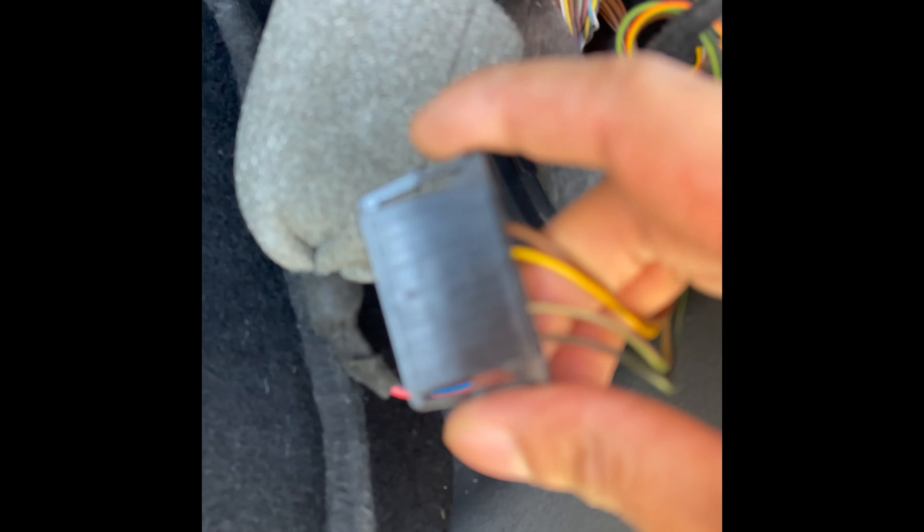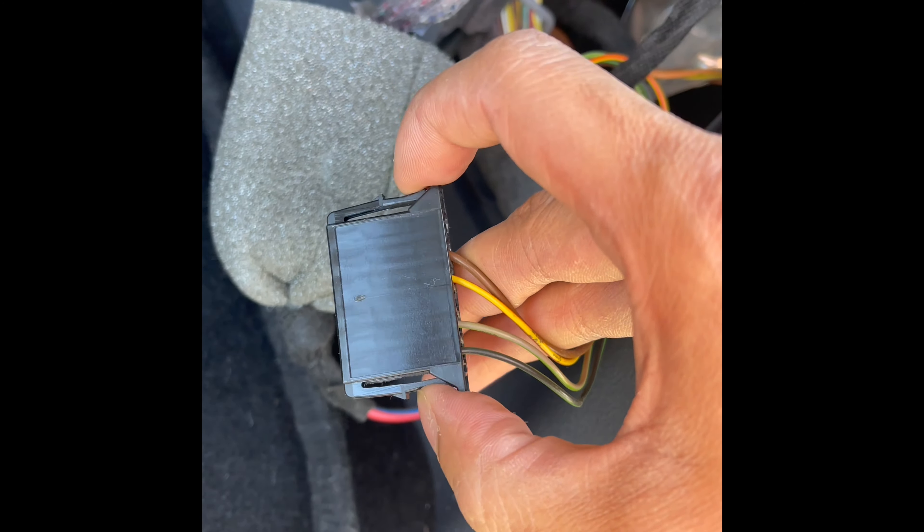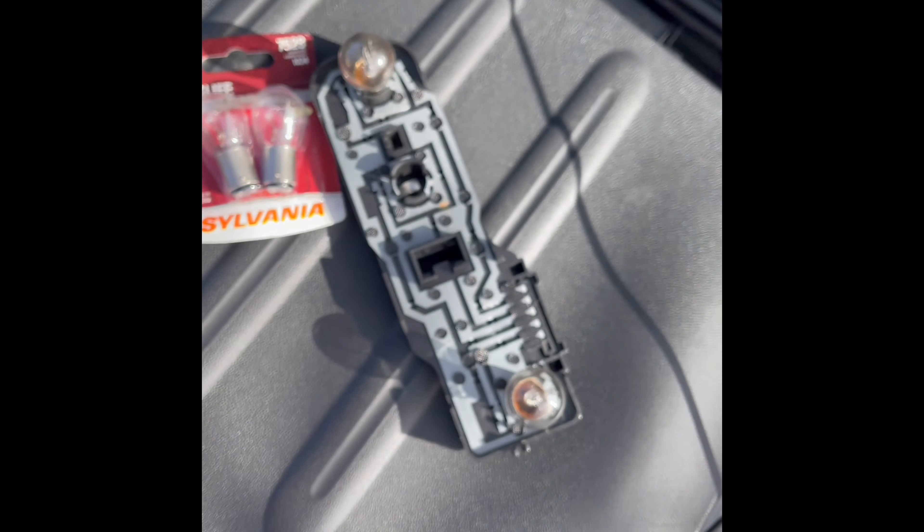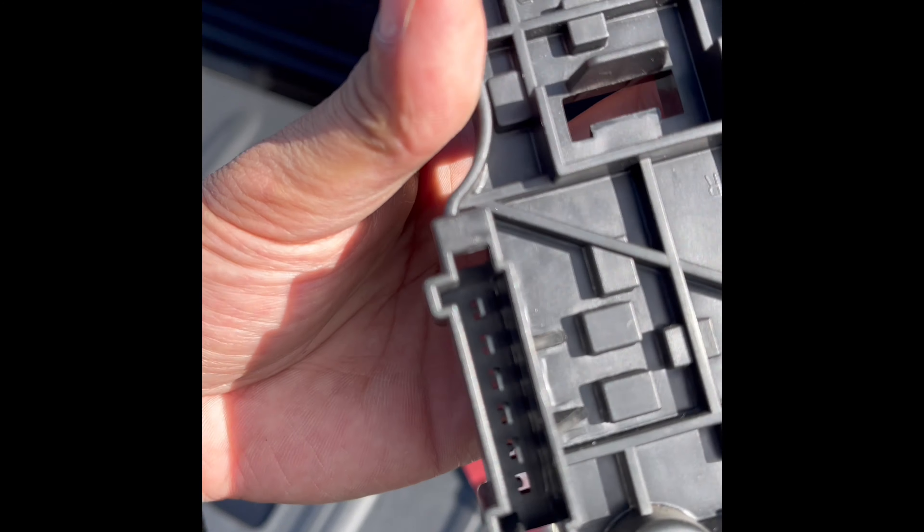I basically just pulled this cable out right here. I pulled this clip out with this tool, pulled that out, and then I was just able to wiggle it out and it came out like this. So I'm assuming the plug goes back in there.